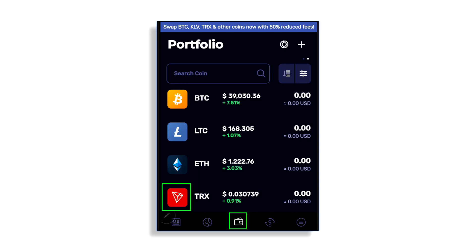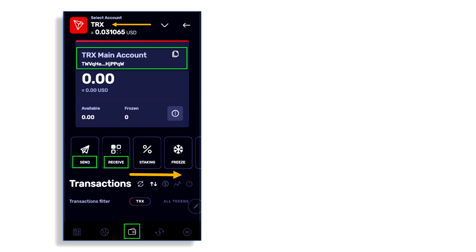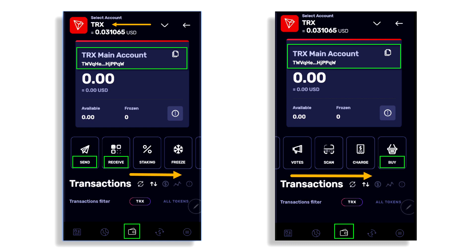All the way to the right in the bottom menu we've got the Settings tab where you can customize your wallet. Now let's go back to the wallet — I'm going to click on the TRX Tron coin. You can see it automatically created a wallet address for me. I can copy that address, and from here I can send Tron or receive to that address. If you scroll right on your mobile device there's more functionality.